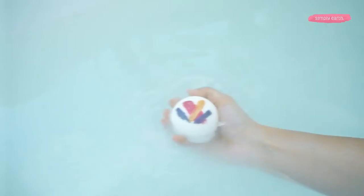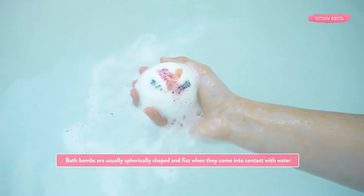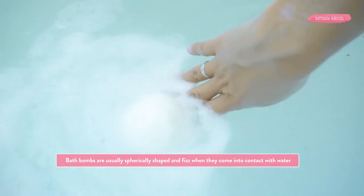So first, what are bath bombs? I just want to make sure that you and I are on the same page on what bath bombs are. Bath bombs are usually spherically shaped and contain citric acid and baking soda. When you drop them into a bath, they fizz creating joy. Depending on what else is added to the bath bomb, the bath bomb will spin, release colors, bubble, and/or a fragrance.